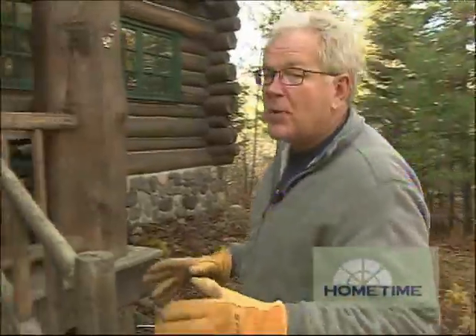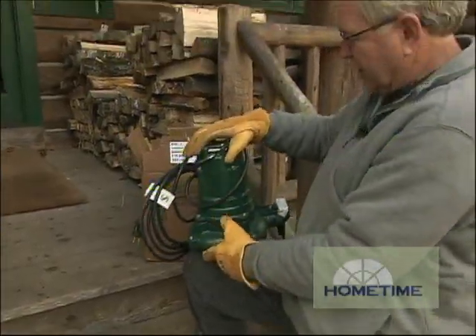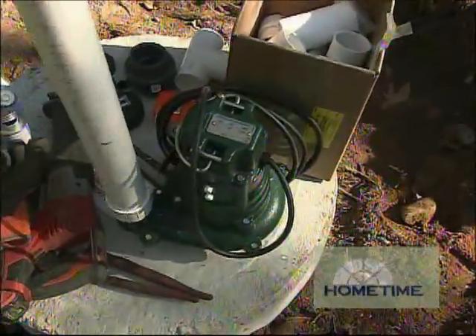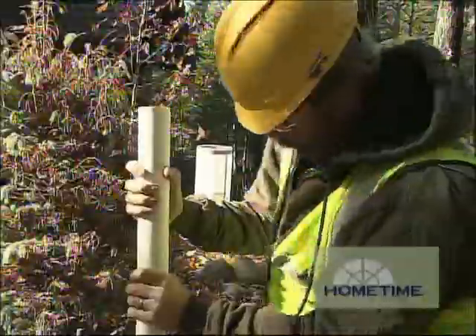The key to the whole system is we have to pump the effluent from the lift station up to our drain field. To do that, you need a really strong, long-lasting pump. This thing is made out of cast iron, powder-coated, so it won't rust for a long time. The company's been around a long time, made in Kentucky, so it should be a reliable one.